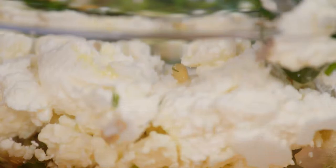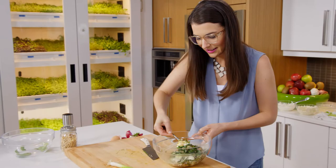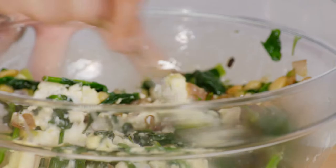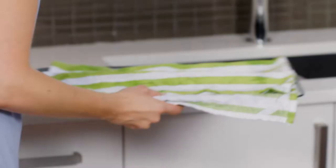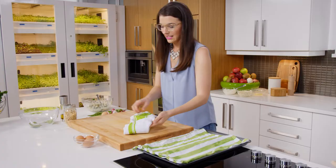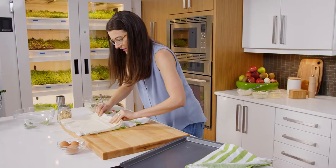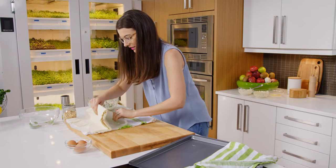Once you've got the technique down, you can totally be creative. You can make these little pockets with whatever your heart desires. Now for the fun slash tricky part — actually working with the phyllo dough. The towels are super important here because phyllo is so light and dries out so quickly. It's a little bit delicate, but at the same time, it's not like it has to be perfect.